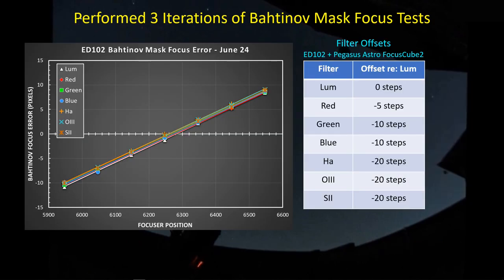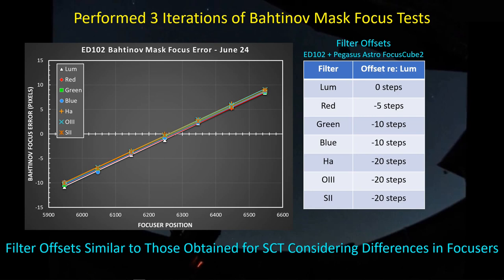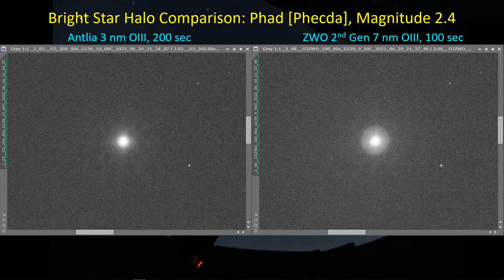In a recent video I used the Bahtinov mask to compute filter offsets for the SCT and found that the Antlia filters were parfocal — I didn't have to introduce focuser step offsets. I could just focus with the luminance filter and use that same position for all other filters. I repeated the same test with this refractor and found essentially the same results, even accounting for the finer step size of the Pegasus Astro Focus Q2 versus the Celestron focus motor. Parfocal performance is one of the really nice features of the Antlia filter set.